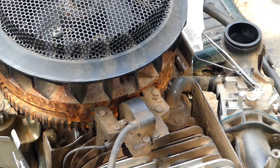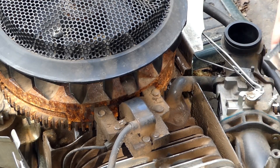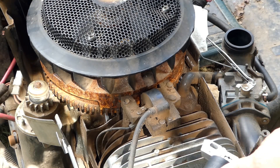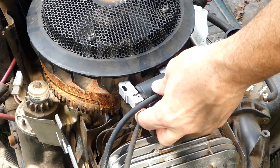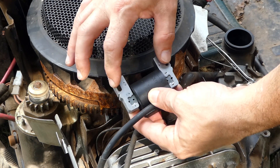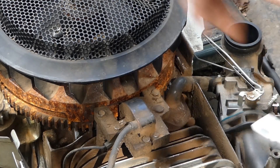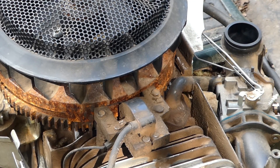Now that we have that cover off we can see our ignition coil here. Always a good idea before you start messing with it to check your replacement to make sure it is the same. In the case of coils they may look a little bit differently just due to being redesigned, but the important thing is that the bolt holes line up and that looks pretty good. It is a little bit different looking than the original one but that is not unusual.